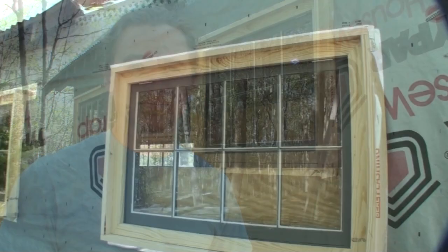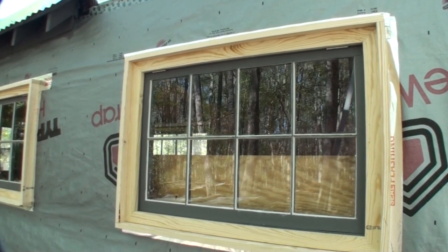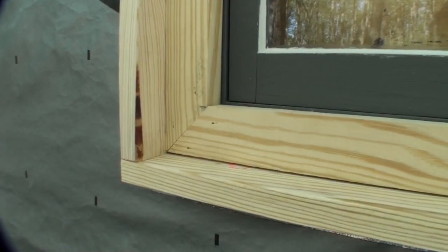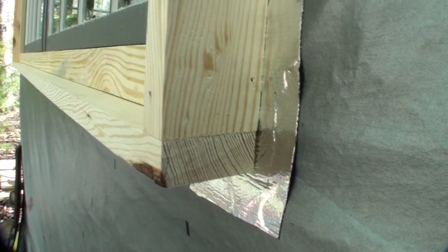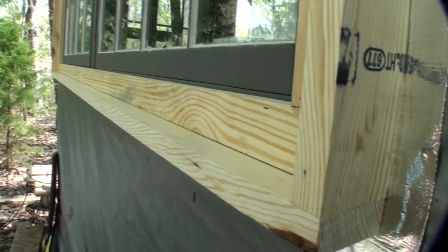For the exterior window trim on the tiny house, I went with a simple picture frame style. The trim consisted of an inner and an outer piece with the inner piece being two inches and then that outer piece sticking out two and a half inches. Both boards are an inch thick.